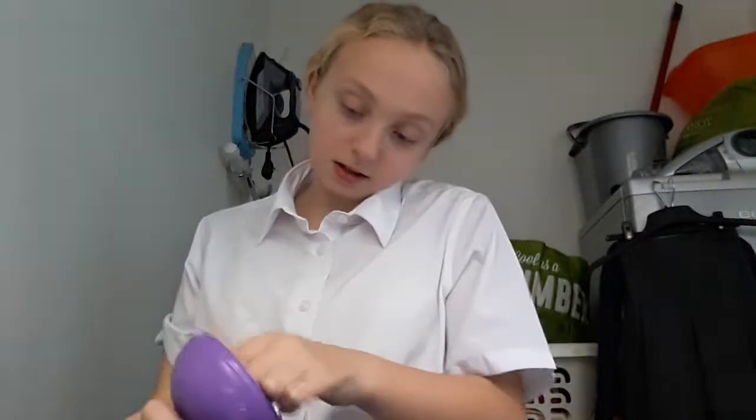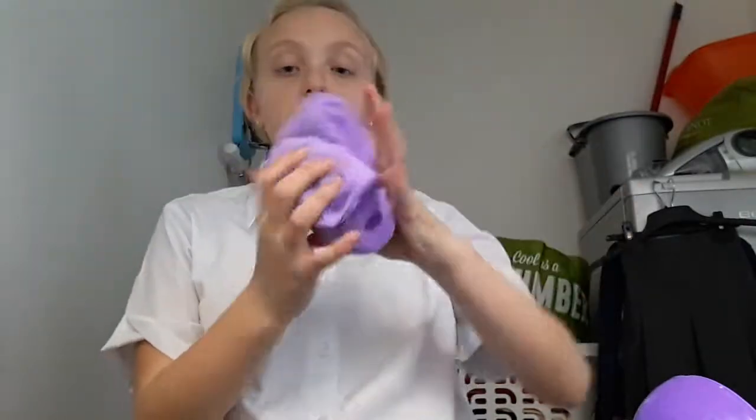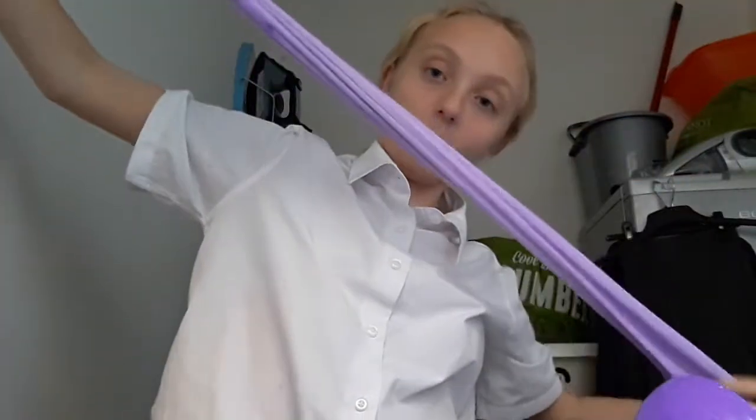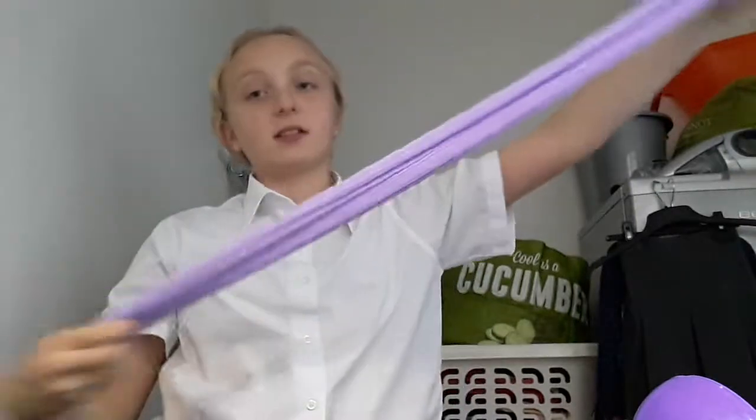So my next slime is this one. Oh, this one's got a squishy too — it's got a unicorn squishy. It is a nice purple one and I think it might be fluffy — it's a snow one. It's also really fluffy, guys, the texture is so good. Oh, and it smells really nice, like it smells like clouds, if you ever know what clouds smell like.